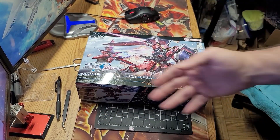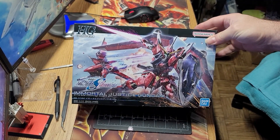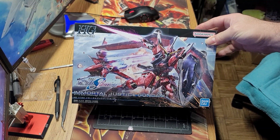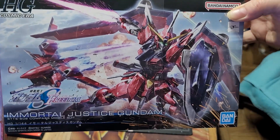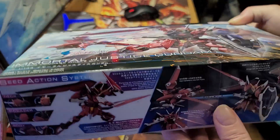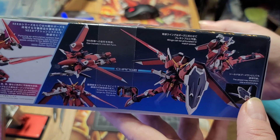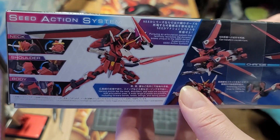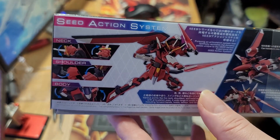All right, so here we are and we have the Immortal Justice. It is from the High Grade Cosmic Era 1/144 Gundam Seed Freedom movie. Here's the box — the box art is really nice, got some stuff on the side here, just the normal stuff showing it all done up in some poses.